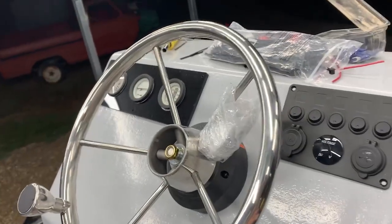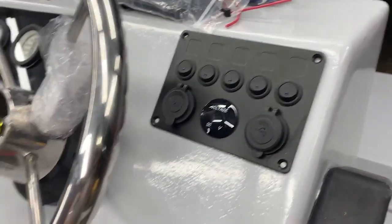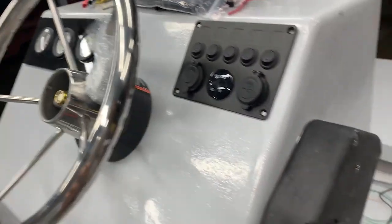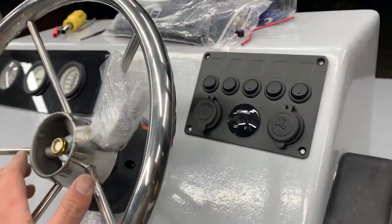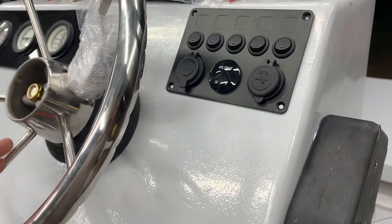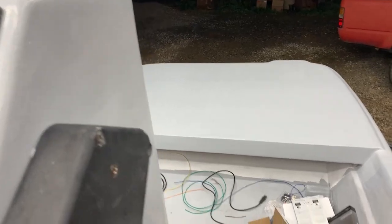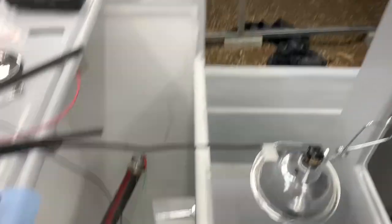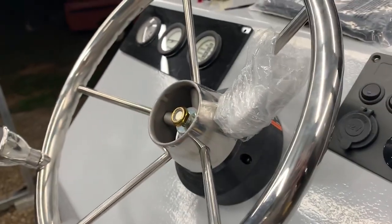I've just about got it all buttoned up — gauges in, but I'm leaving everything loose for now because I'll probably think of something I missed. I still need to finish my battery cables since I couldn't find enough terminal ends, and I need to run the shore power cable. I think the wiring's essentially done besides the stern light, bow light, and trolling motor. There's an absolute mess in the boat right now, but I've been going until three in the morning every night this past week trying to get it done.